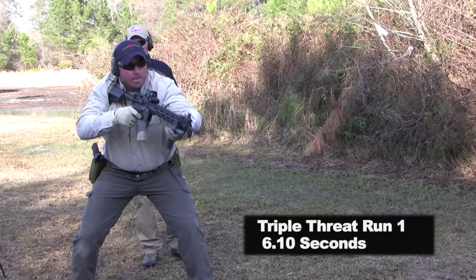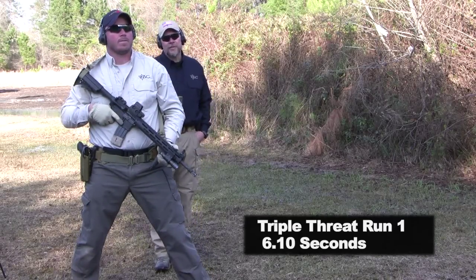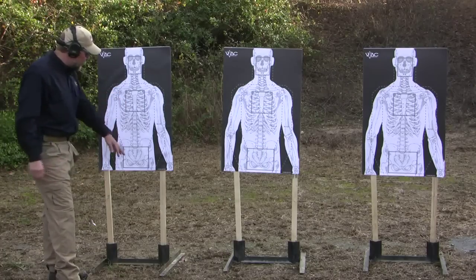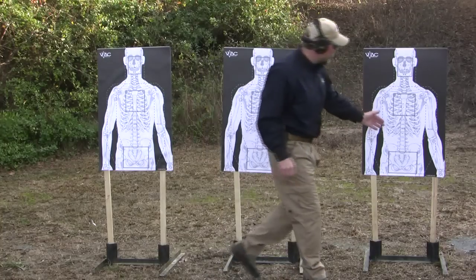The time is 6.10 — 6.10 to shoot three targets three times in the chest, once in the head, and once in the pelvis. Let's go down and score these targets. Dan had a 6.10. He's got three to the chest, one to the pelvis, one to the head — three to the chest, one pelvis, one head — 3-1-1.